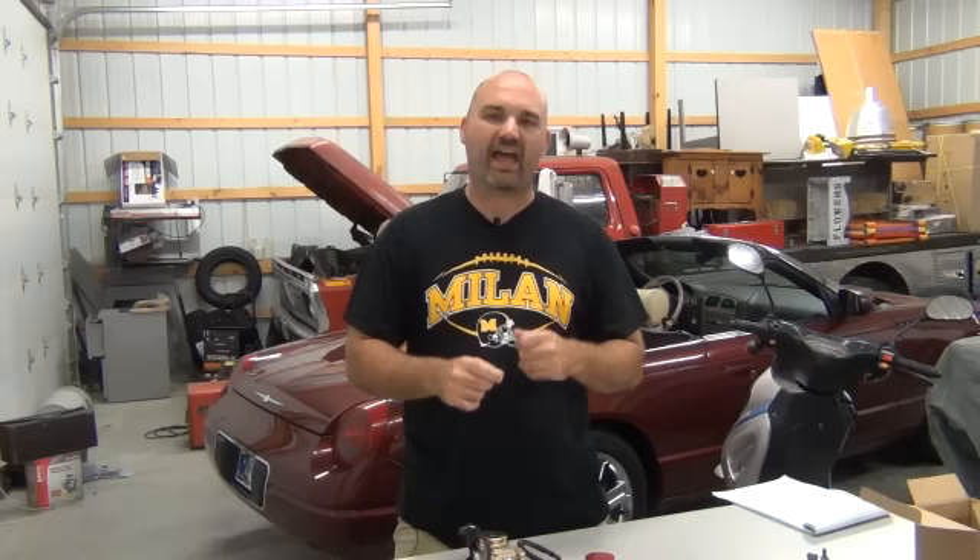Hi, this is Jeremy Venob with J&J Power Sports. Welcome back to video number four of our four-part video series on how to make your 49cc scooter wicked fast. In video number three, we talked about how to maximize the horsepower and speed of your 49cc scooter with the Superflow carburetor, the racing CDI, the racing coil, and our aftermarket filter.